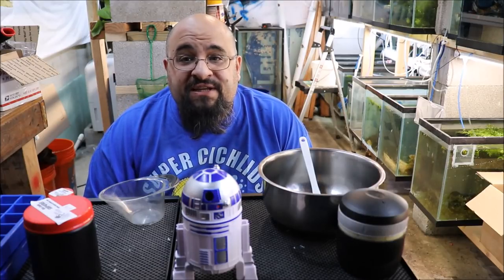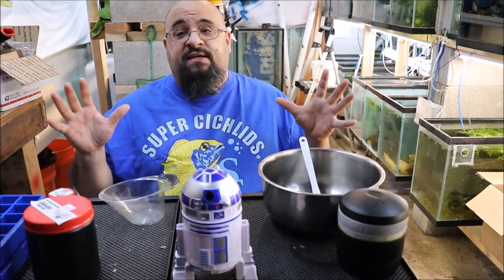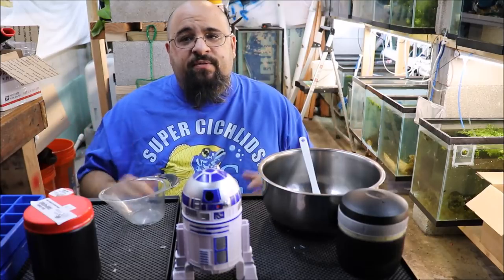Hiya fishy folks. Happy Sunday fun day. Today — well, sort of chemistry. Today we're going to make Repashy.